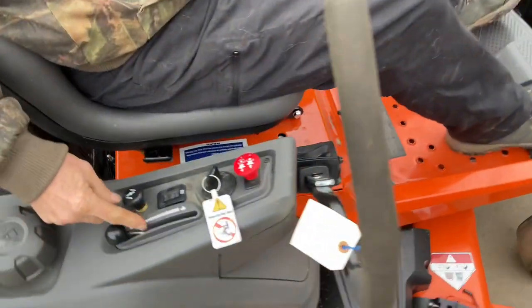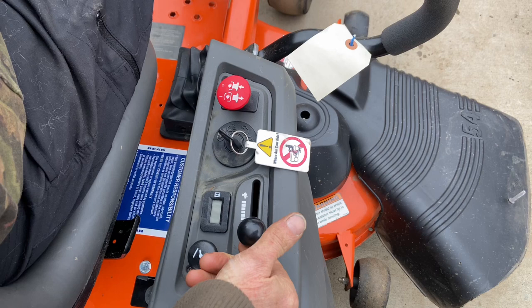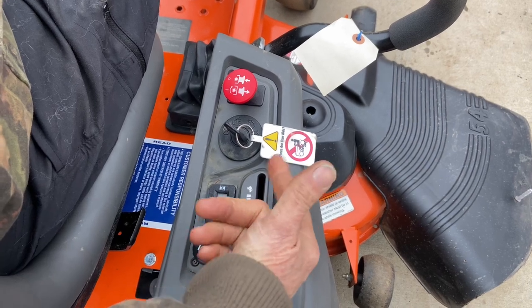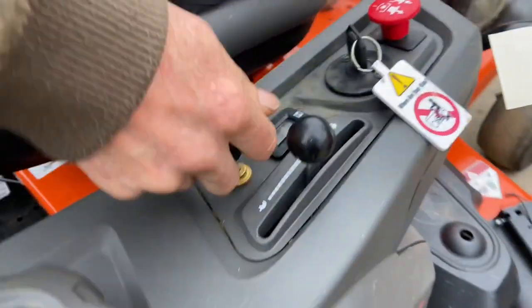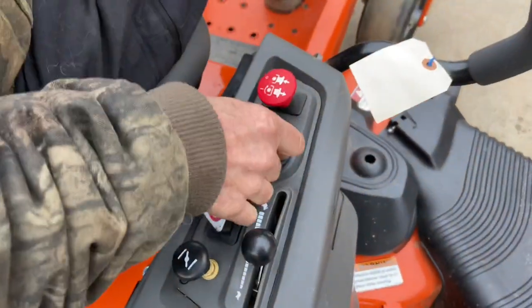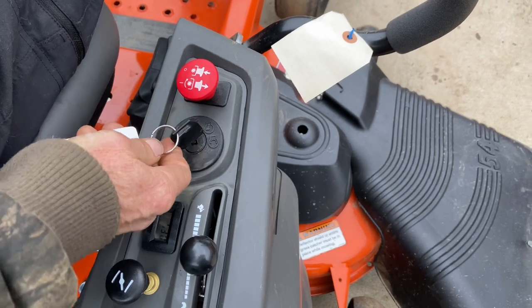You've got to have them all the way out, then come over to your throttle. I usually start at about quarter to halfway — I wouldn't go any more above that. Depending on how cold it is, you want to let your machine warm up a little bit. Pull the choke all the way up, then use your ignition switch — just turn it to the crank position. As soon as it starts up, I'm going to shut it down just to show you.